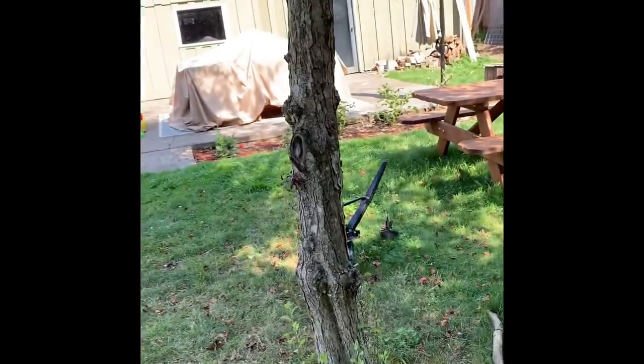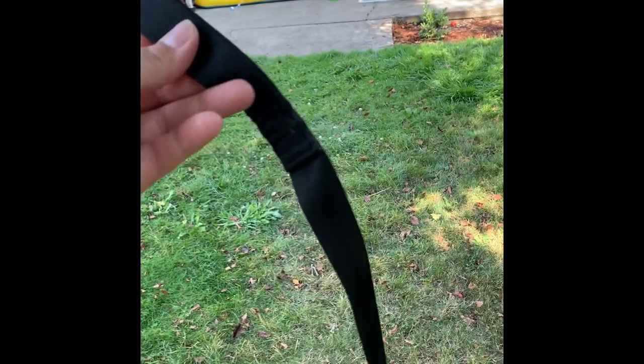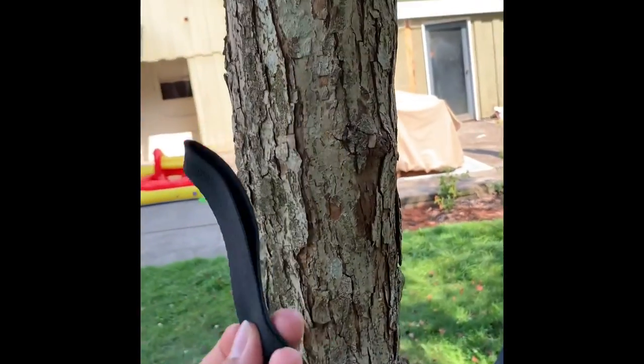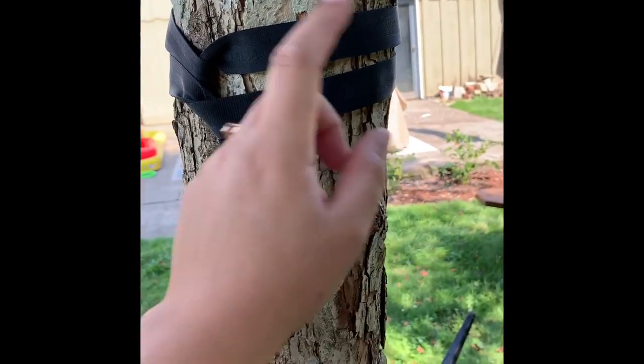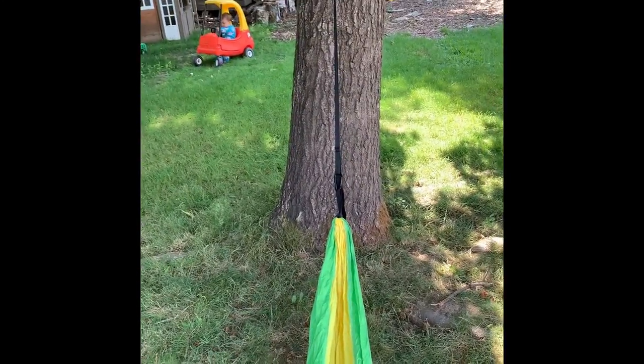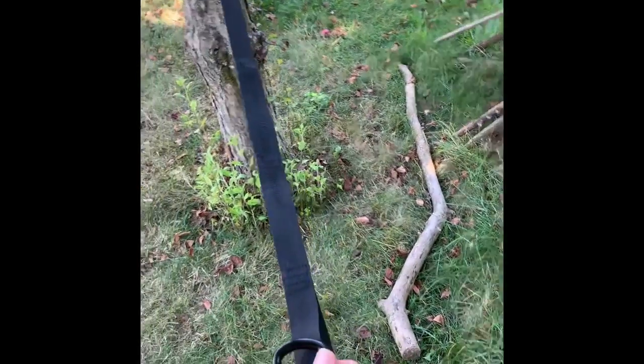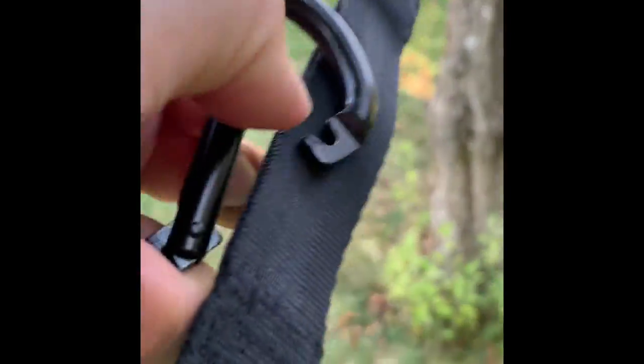Now we're heading over to the other tree and we're going to do the same thing. This tree is quite a bit narrower, and the strap has a long flat portion with no loops on it so that you can wrap it around nice big trees, but since this one's small I'm going to loop it a couple of times around here. I looped it around twice through the first big loop and through the loop it created, so that we can get a good amount of sag without hitting the ground. I'll choose which loop is right to get the right height for the hang of the hammock — I think we'll probably go with this loop right here.